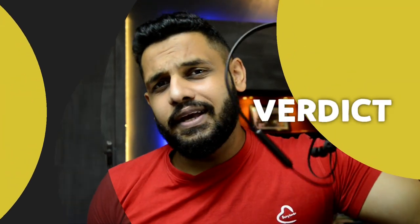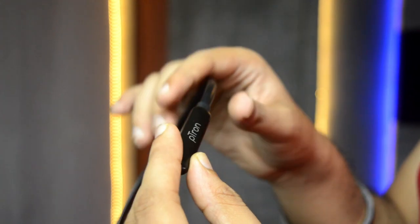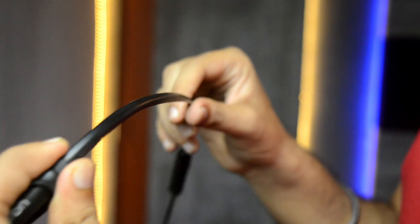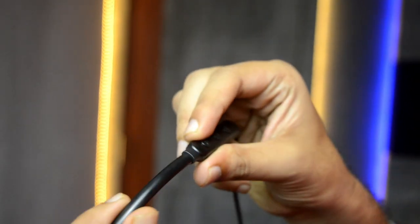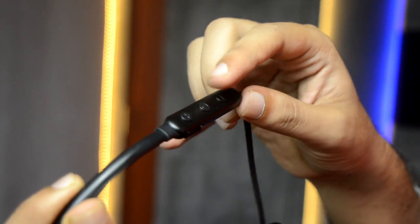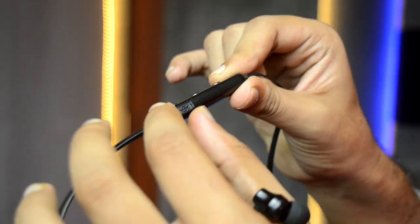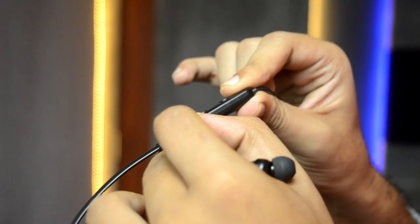Now let me talk about the build and design. The device has a plastic build and there is a cheap feel to it. It features a flat wire design. However, considering the price point, the build and design are decent overall.